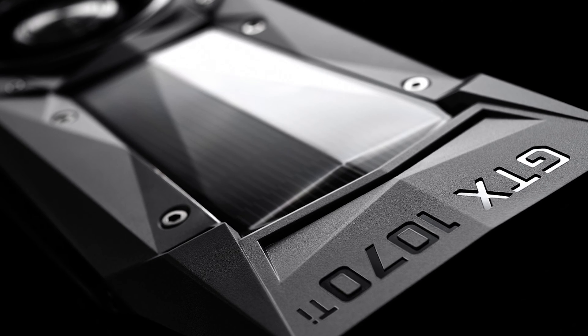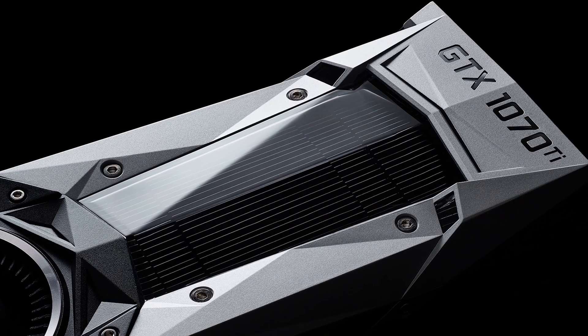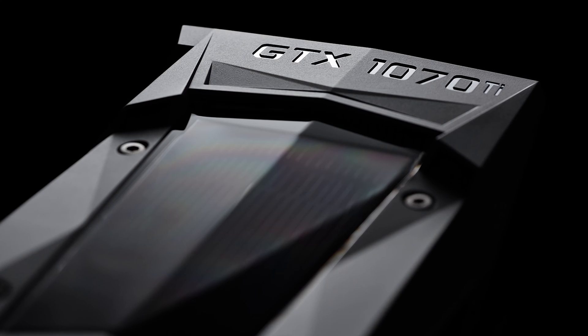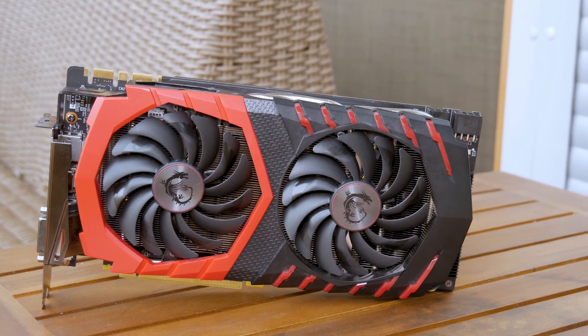But enough about that — let's check out the card up close. Although Nvidia showed off their reference version of the GTX 1070 Ti, aftermarket solutions from board partners are already available right from the start, which made this launch a bit easier for everyone. One of those is here with me — that's MSI's immediately recognizable Gaming X series.